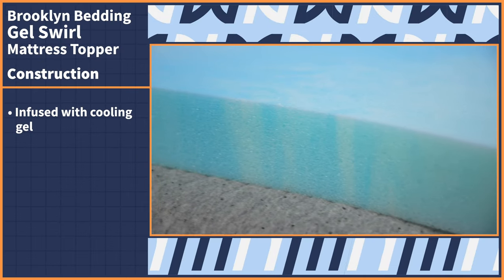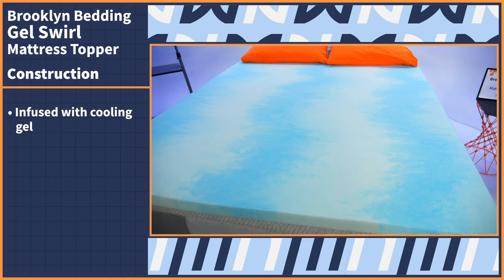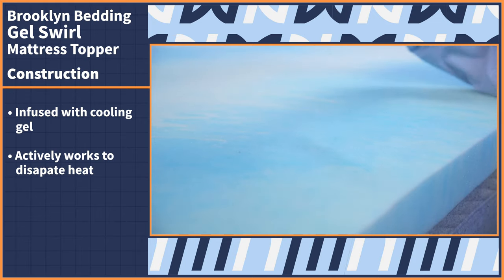As you can infer from the name, this foam is infused with cooling gel, which is great considering memory foam is notorious for trapping body heat. So if you are a hot sleeper, this topper will actively work to dissipate heat rather than retain it, which I can attest to after trying this topper out for myself at home.